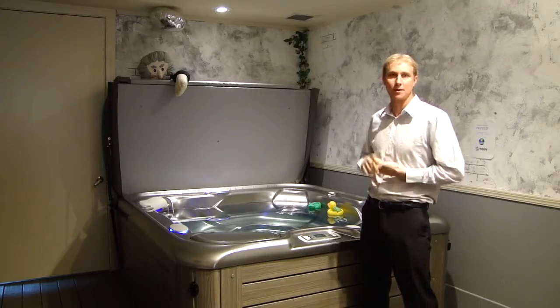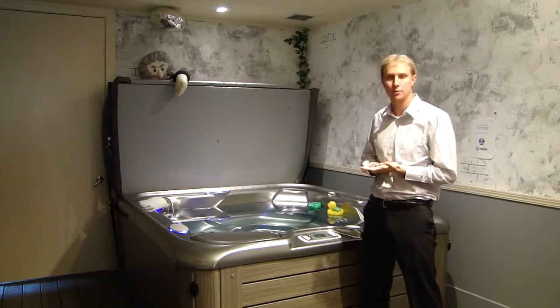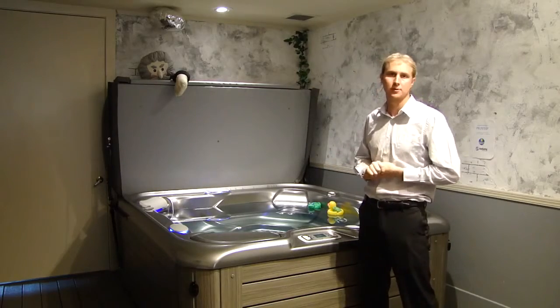Hi, my name is Scott with Creative Energy. I want to congratulate you on your brand new Hot Spring spa. Let's go ahead and get your ACE salt water system started up.